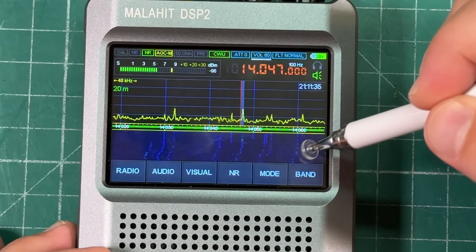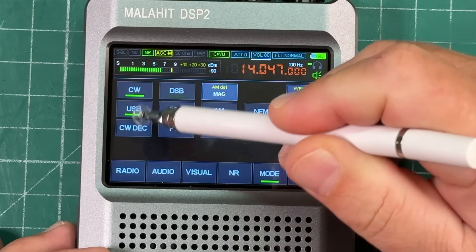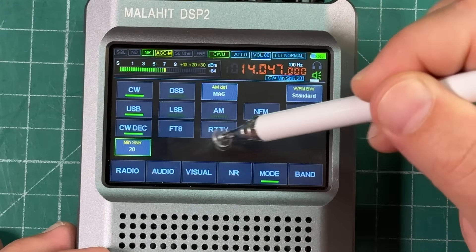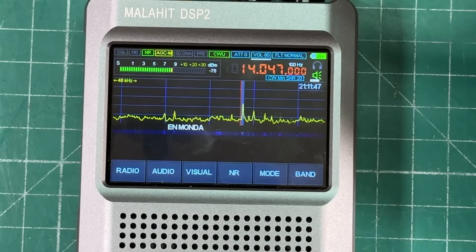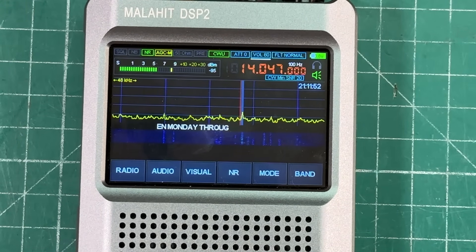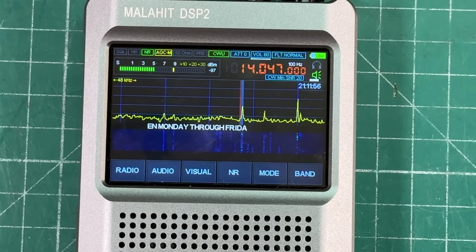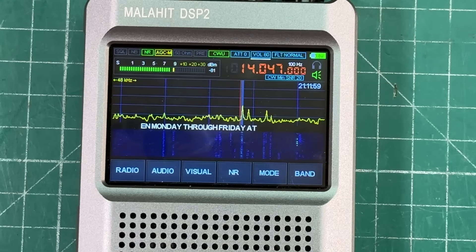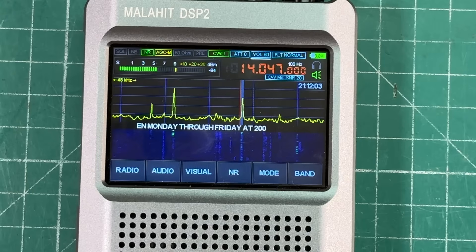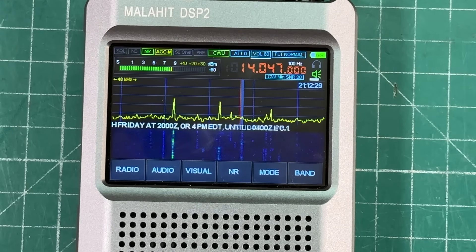Let's look at how the CW decoder works. Hit mode and turn on the CW decoder — make sure you're on CW. I set the minimum SNR to 20. The decoding is pretty darn impressive.